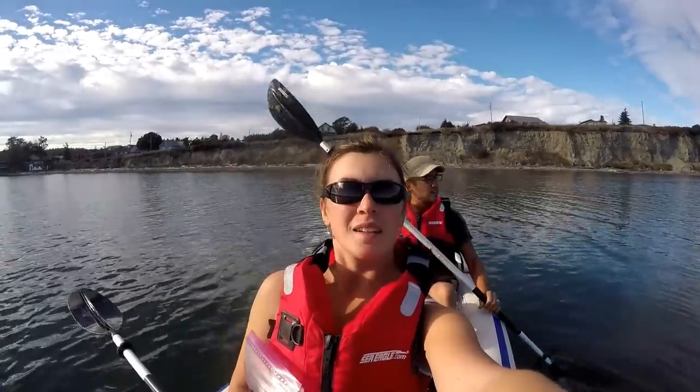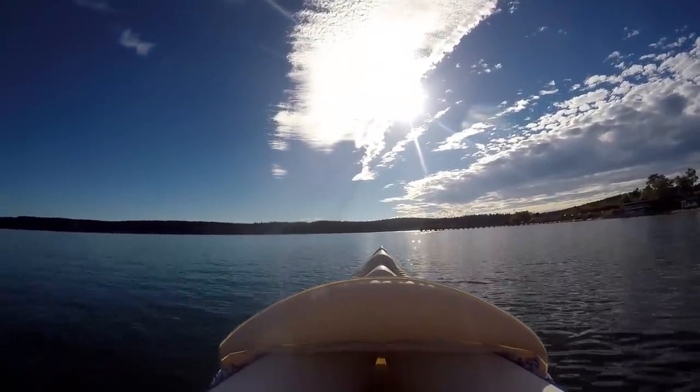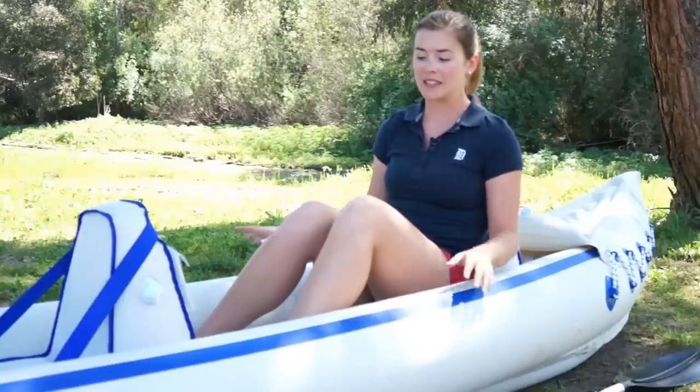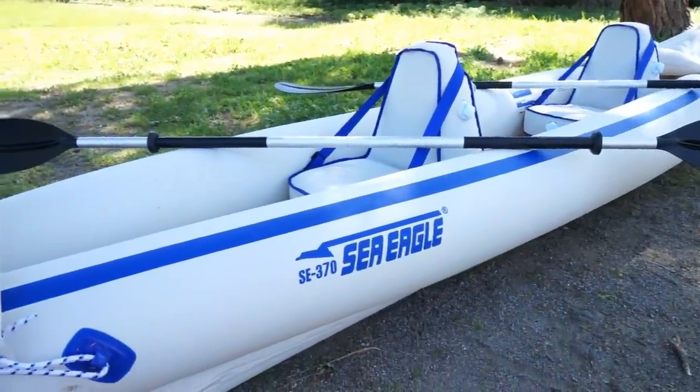We have had this kayak for about six months now and we've used it on saltwater, freshwater, and a couple of rivers as well. For convenience we love it — it's easy to use, easy to set up, and it probably took about 10 minutes to inflate everything. We also speed that process up by using an electric pump to help out.